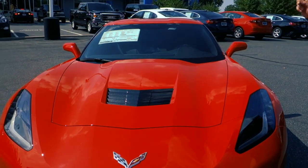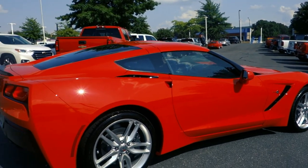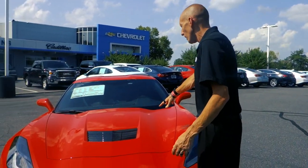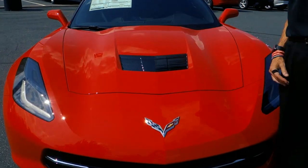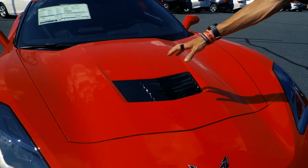Hey guys, this is Adam Burns at Catholic Chevrolet. Today we're going to be looking at a 2019 Chevrolet Corvette Stingray. It's going to come standard with a 6.2-liter motor and it's got 450 horsepower. One of the neatest things about this car is that it has an open scoop in the front of the hood.